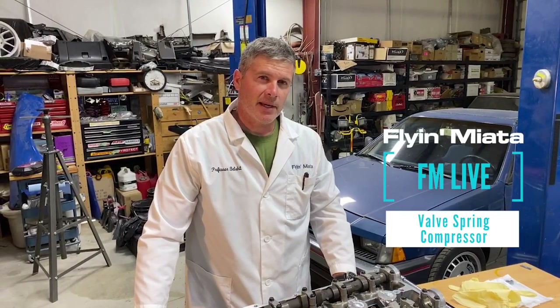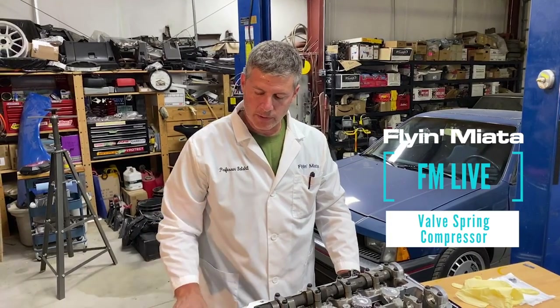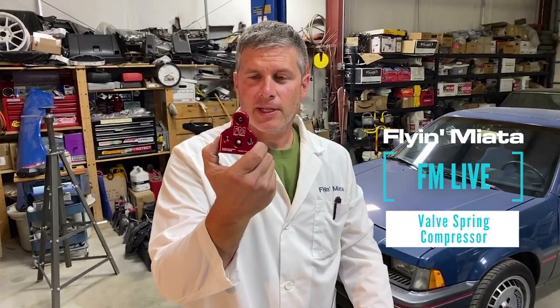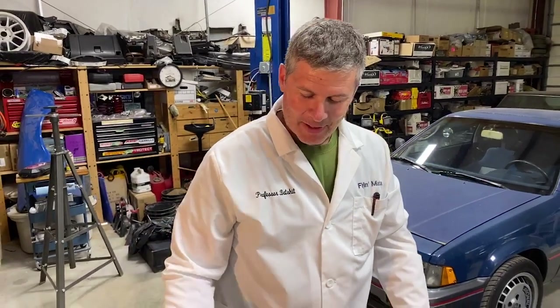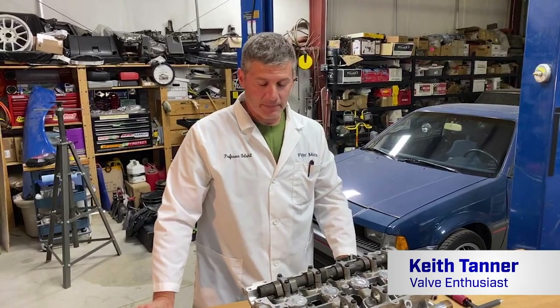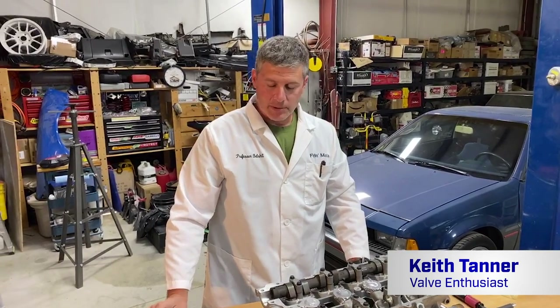Hello everybody, it's Keith Tanner here from Flying Miata. I'm here to show off a cool tool we've got for pulling valve stems or taking valve systems apart. It's for pulling valve springs out with the engine or with the head on the car, or without the head on the car. It's a difficult job to do and this makes it a little bit easier.